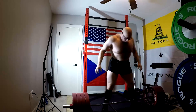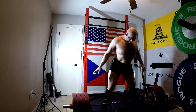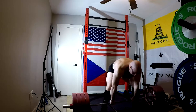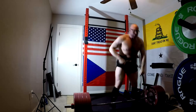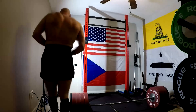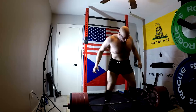I left pounds in the tank, but that's okay because this was the heaviest I've pulled sumo in over four — probably over five — years. I pulled 600 sumo about five or six years ago. I'd have to go back and check dates, but I pulled 600 sumo a long time ago, though I wasn't doing sumo that much. I had built my conventional up to about 585 at that point.